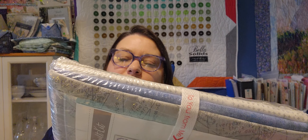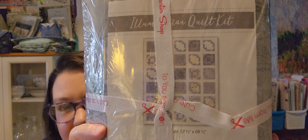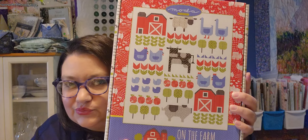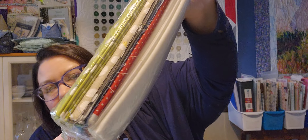Then we have the Illumination Quilt Kit — Modern Backgrounds by Zen Chic. This is a Jolly Bar quilt, so it has two Jolly Bars in it. And another box kit — this one is from Moda, and this is On the Farm by Stacey Itch. This is 60 by 70. There's another look at the pattern and all the fabric, with a little sheet print on the front.